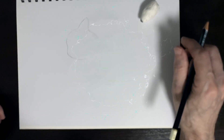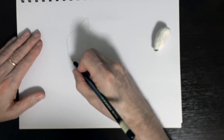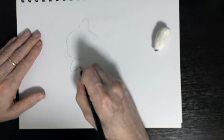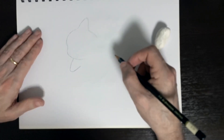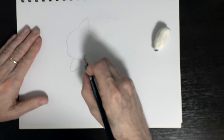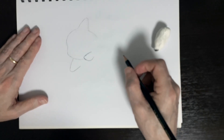Step three — we're gonna put in some more fins and they're gonna kind of look like hands. We're gonna start right here under the chin, go out, curve around, and then come up and stop it about right there. On this side we're gonna put another fin, take it from right here, round it off, and then curve it under. That is step three done.